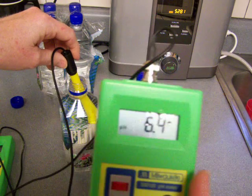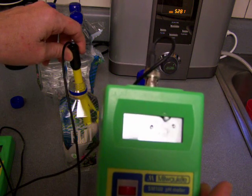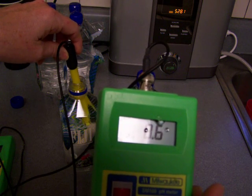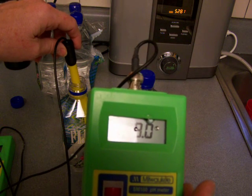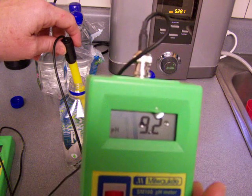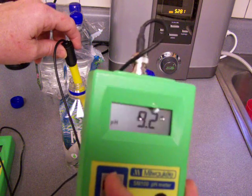The next thing is the pH. Now that's pretty high — actually a pretty high pH. But combined with the low ORP, that's not really that good. So like a 9.2 pH there.